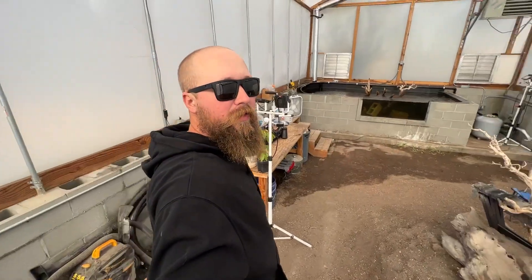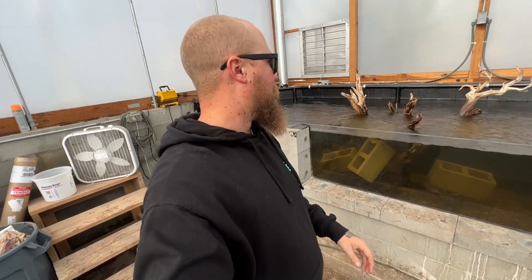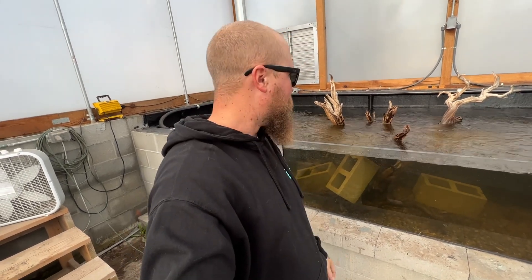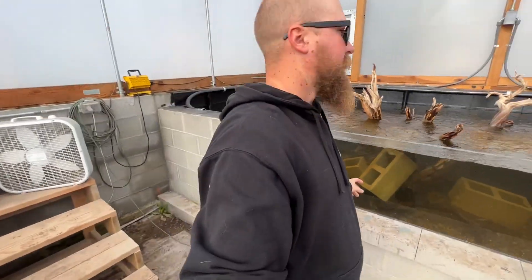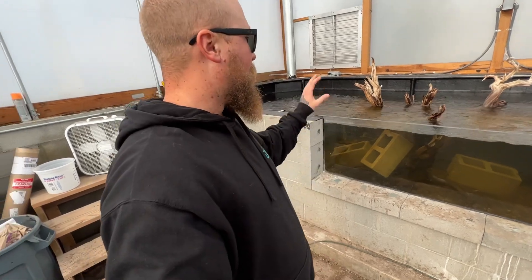If you didn't see the last episode, we got the pond all finished, so make sure you go check that out. But look at this — when you add driftwood and stuff into water, it leaches out tannins and makes the water dark colored like this. This log leached out a lot of tannins. It's probably hard to see because the glass is all dirty and there's a glare, but the pond is looking awesome and the water's getting really clear.